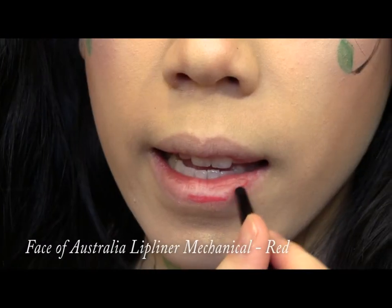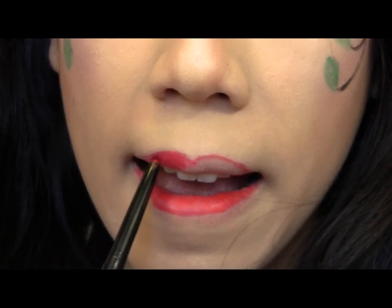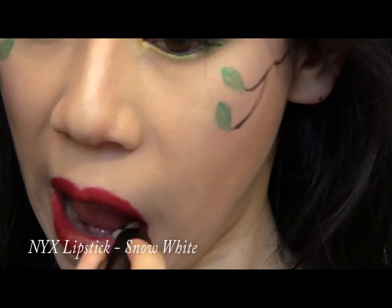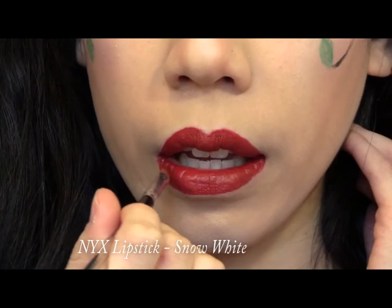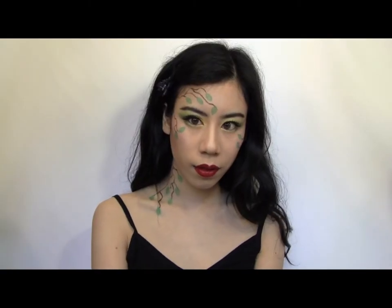Finally, line and fill in your lips, then apply a deep red lip color, shaping it with your lip brush. The look is complete, but as always, it never hurts to add a little bit of extra styling.